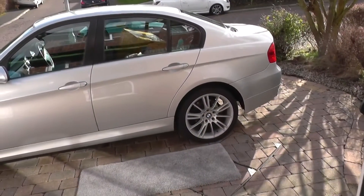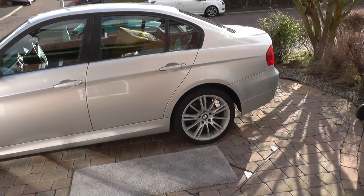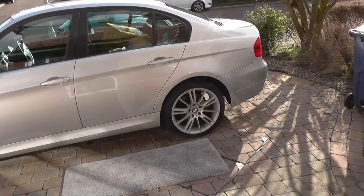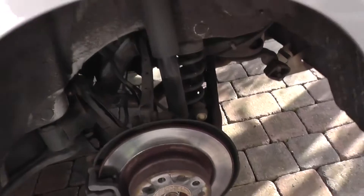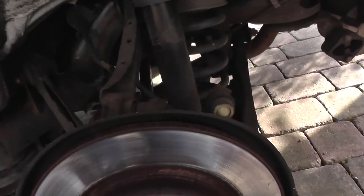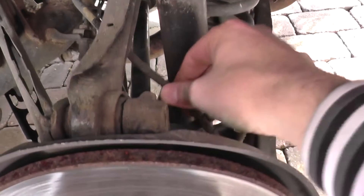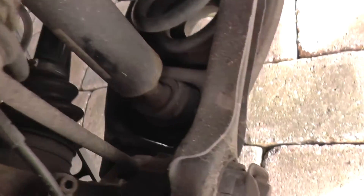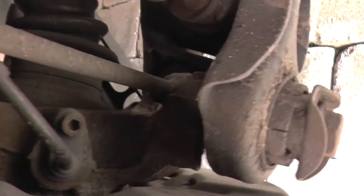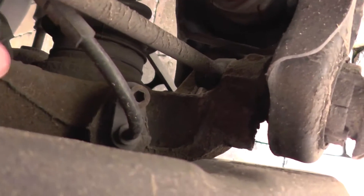The first thing we need to do to check the ABS sensor is to jack up the vehicle and remove the rear wheel. Vehicle's jacked up, wheel is off. The ABS sensor — if you can see this cable here, this is the ABS sensor cabling. We need to remove that bolt there and the sensor should pull out.